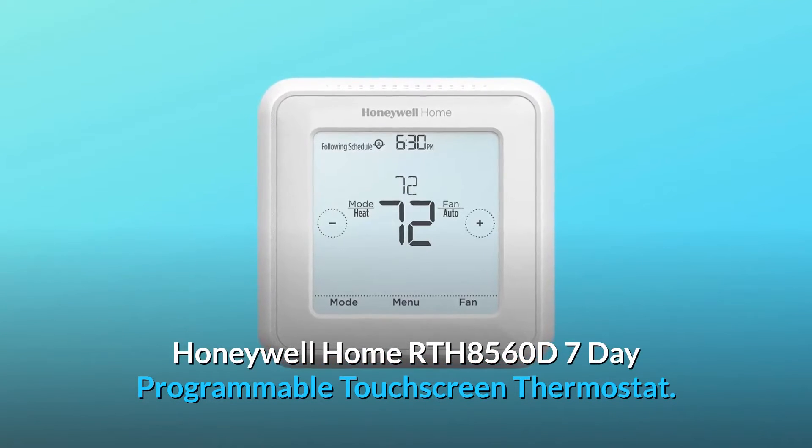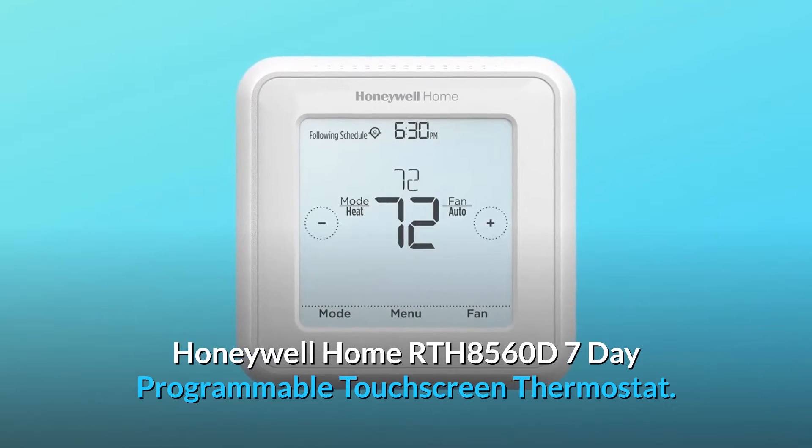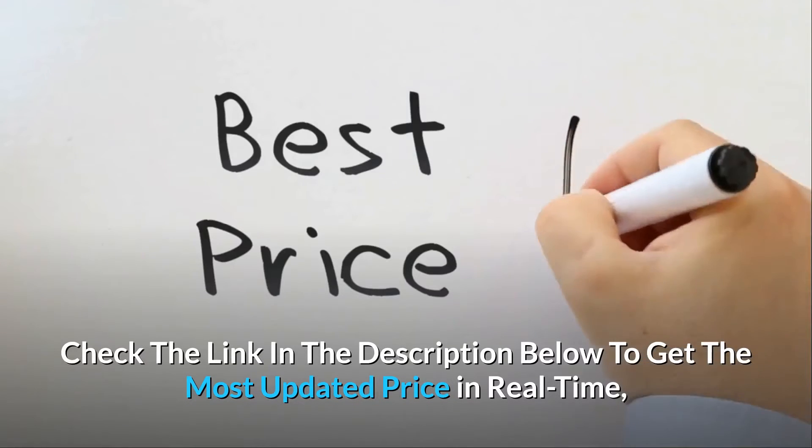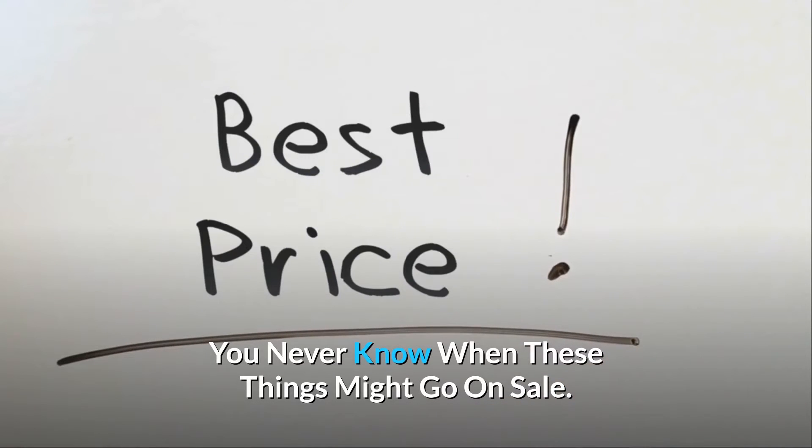Honeywell Home RTH 8560D 7-Day Programmable Touchscreen Thermostat. Check the link in the description below to get the most updated price in real-time — you never know when these things might go on sale.